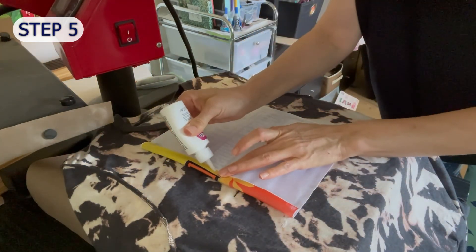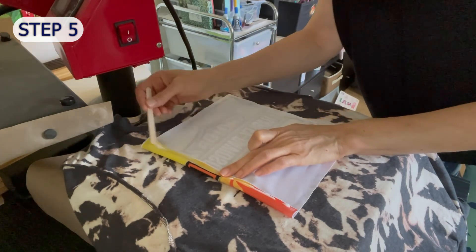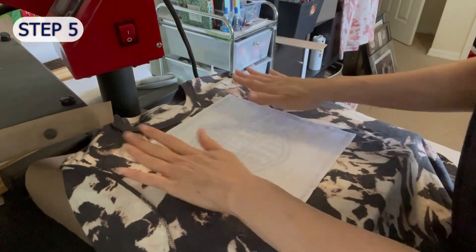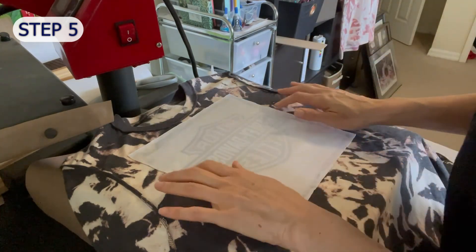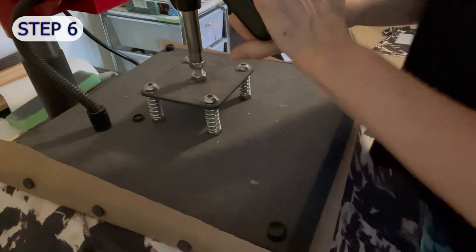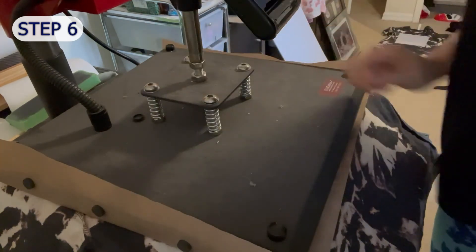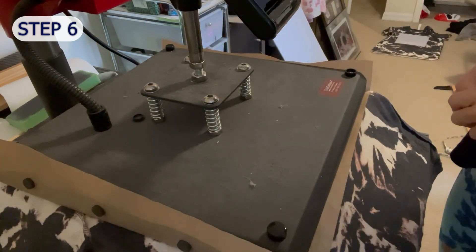I'm going to let this dry about 15 to 20 minutes and then add some pressure with my cold press — just to add pressure, and I happen to have a press so I'm using it for this. I leave it here for about five minutes and then I'm going to let the shirt sit for three days. It takes about three days for this glue to fully cure and then it's ready to be worn.